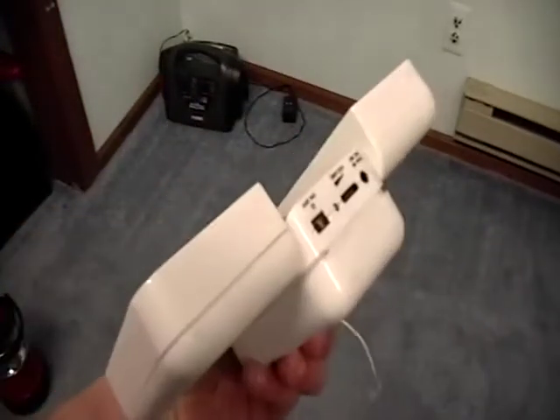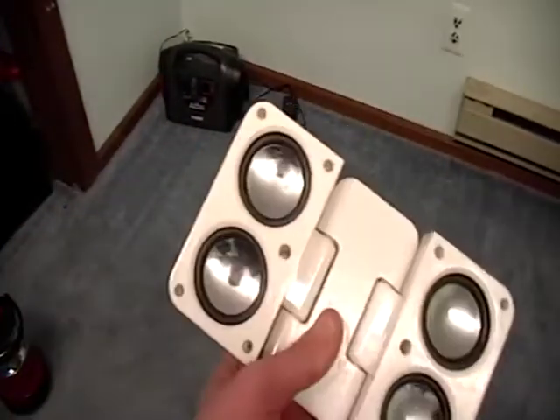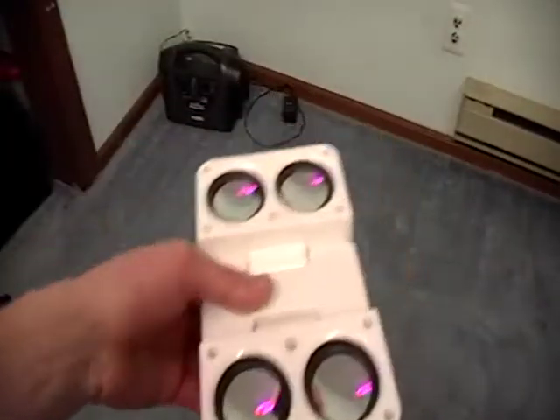This is an old iPod dock speaker thing. Stopped working on me, so we're just gonna smash it.